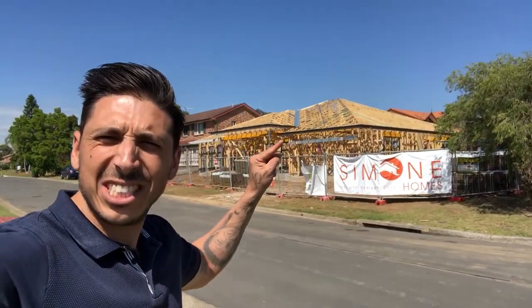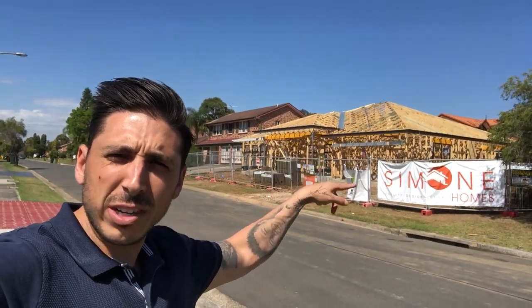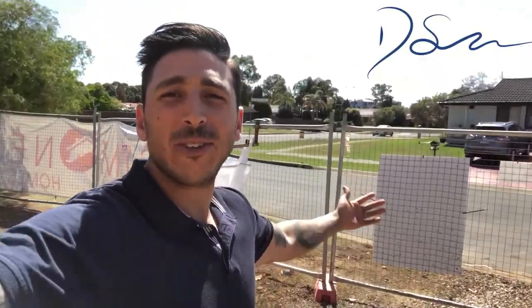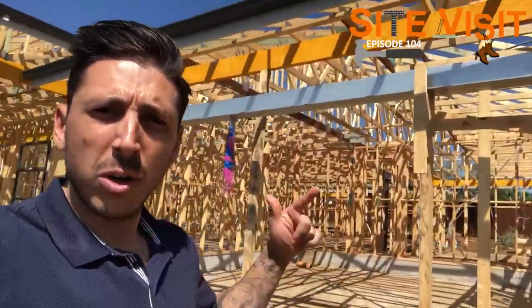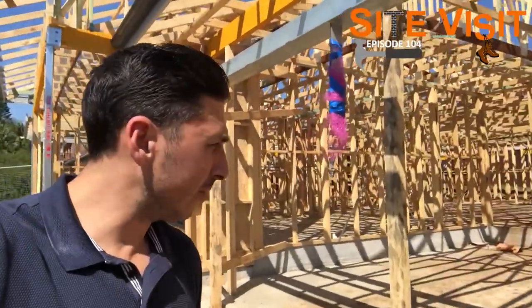Alright guys, we're back for another site visit. As you can see across the road, the frame is up, the fascia and gutter is even installed. We made it across safely — the frame's done, the roof is done, fascia and gutter is on, and bricks have been delivered. Let's go in and check out the frame.